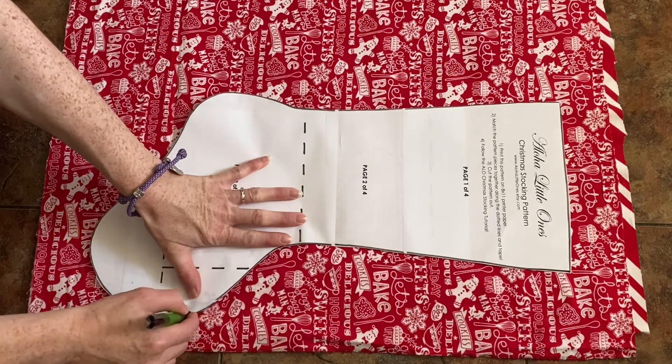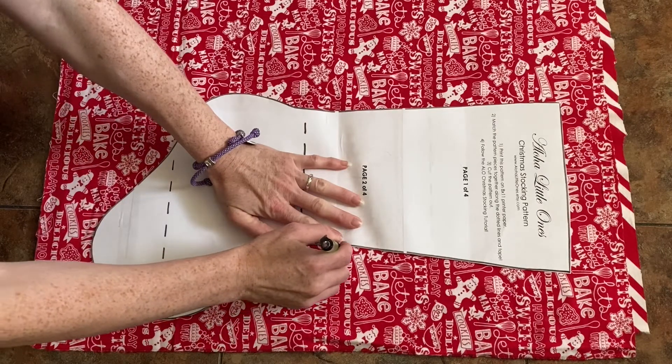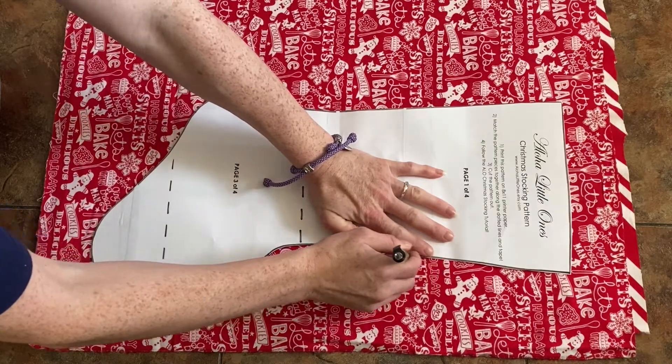When you make this stocking, the first thing I had to do was print off the pattern, cut it out, and tape it together, which was a really simple process.